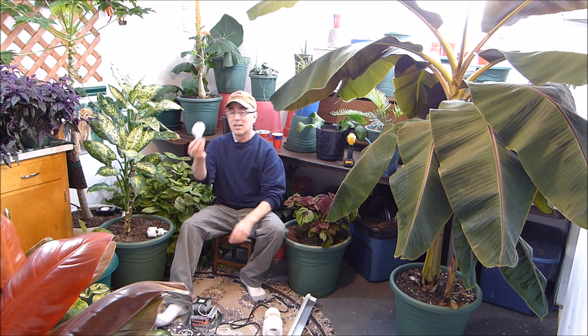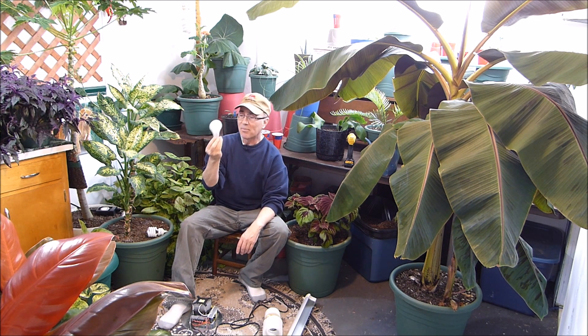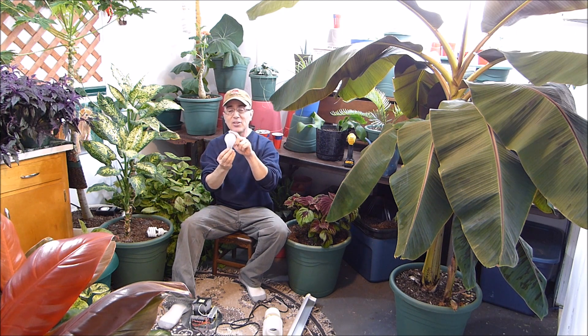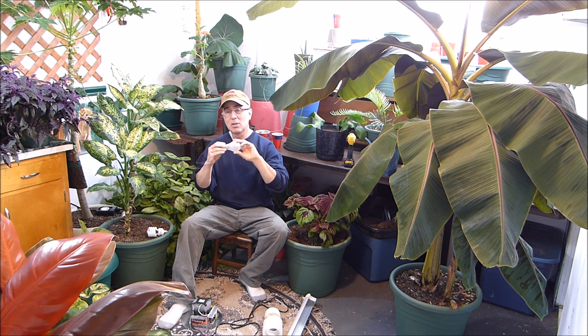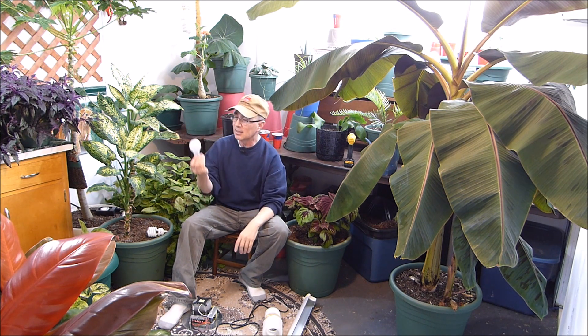What we have to work with is getting better every day. I want to show you something. This standard light bulb — the old Edison light bulb — this is where it all began. This is a 100-watt bulb, and I'm going to educate you on this so you'll know exactly what you're looking for in indoor gardening. It's not going to be confusing. This is a 100-watt bulb. You screw it in, you get a bright light. Simple. Easy peasy.